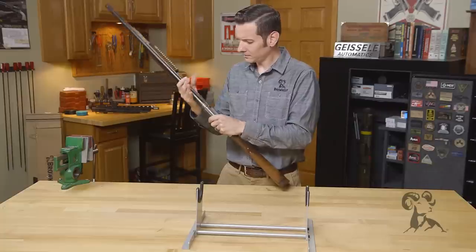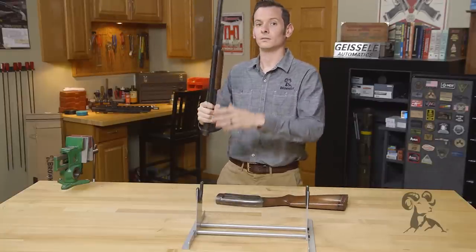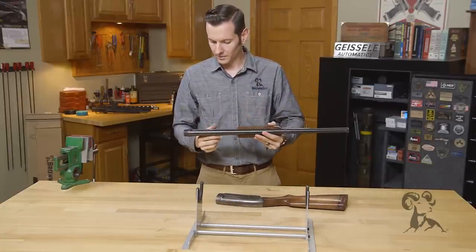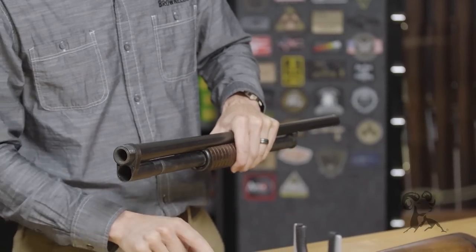I'm just going to run that forward, give it a twist, and the barrels come off. You can see a set of interrupted threads here that's used to lock into the action.